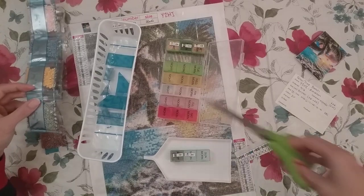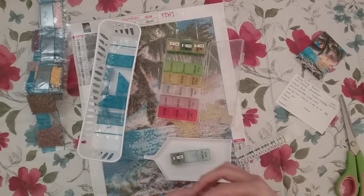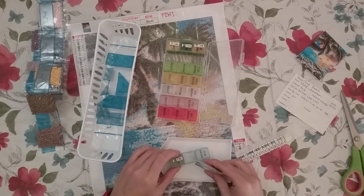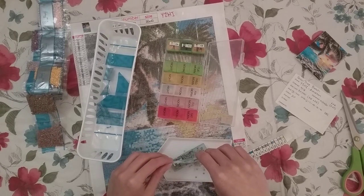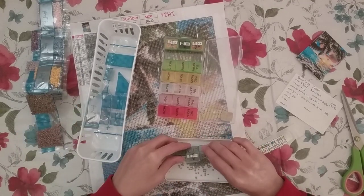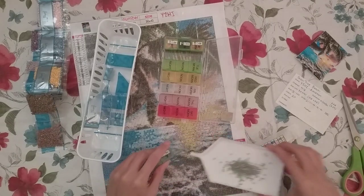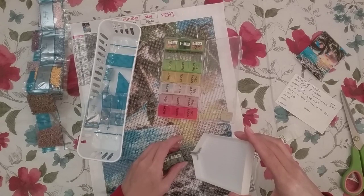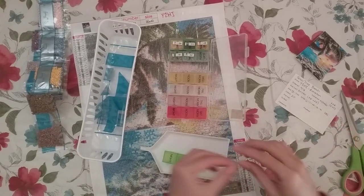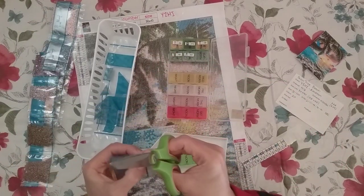I just said yes because I wanted to see what it was like to do a product review - I just wanted the experience. If this turns out bad then I'll be hesitant next time, but I just didn't see the harm in trying. What's the worst they're gonna do - never give me another one? No big deal, I could pay for my own diamond paintings.